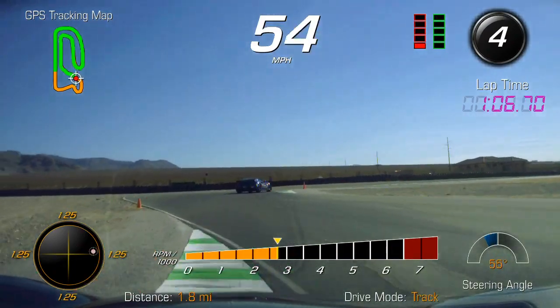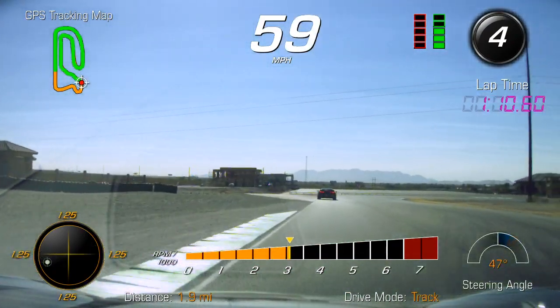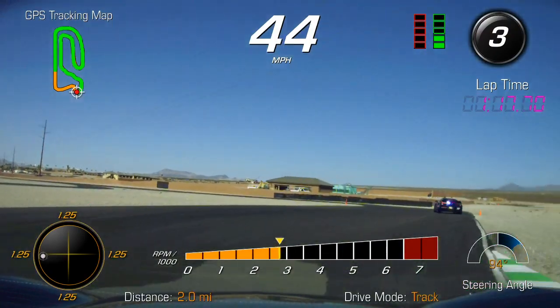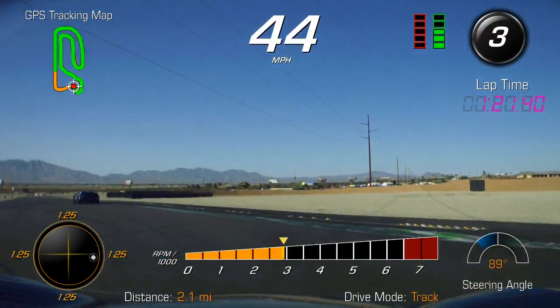Slightly on the brakes — make sure you get up on the curbs — then you'll go to third gear right here, Bill. Third gear, make a nice wide approach, and at the very end just kind of tuck it around the corner. We're going to go to the corner.